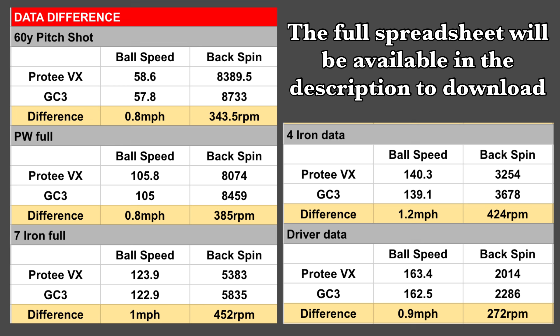But that doesn't explain the extra distance I was getting on the course. Vertical launch angle was identical between the Pro-T and the GC3. Horizontal launch angle was also identical. The two metrics that seemed to be out were ball speed — which is within the acceptable tolerance of 1 mph, though the four irons were 1.2 mph over five shots — and backspin. The Foresight, iMini, and Rapsodo all agreed with each other on backspin, and the big difference was there.